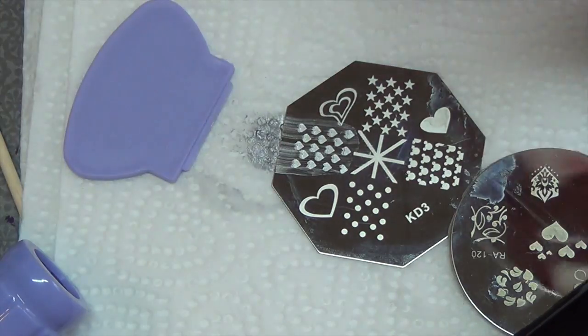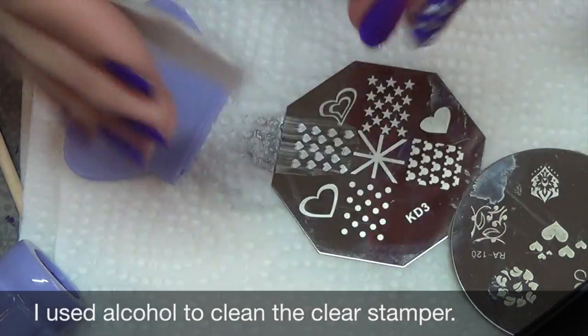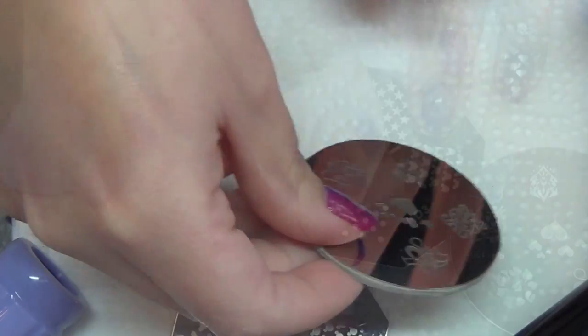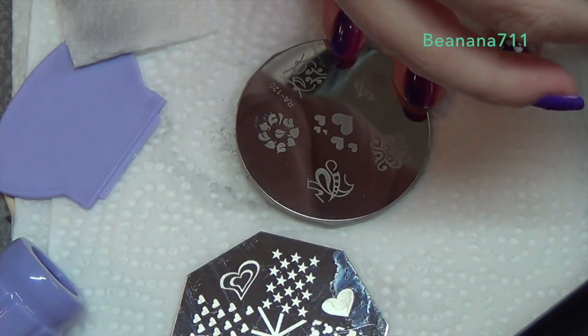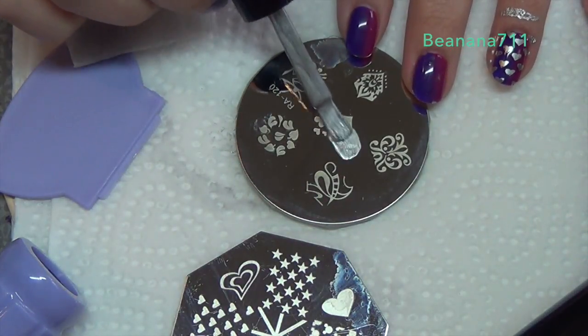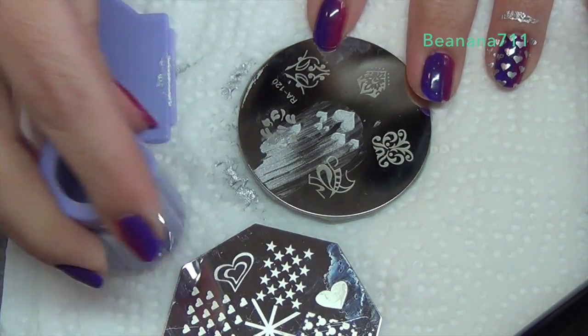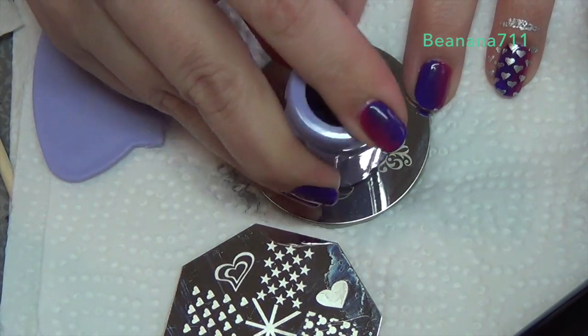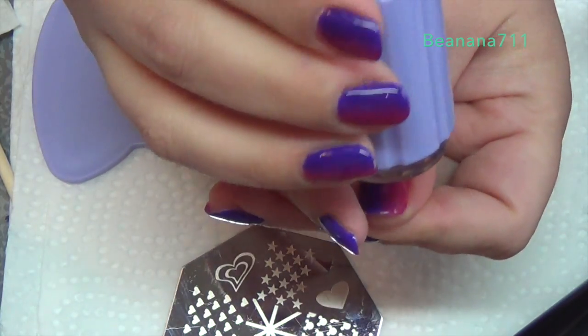For the stamping plate I'm going to be using acetone to clean that. For my thumb I'm going to be using this plate here, and again I'm going to be using the same polish. Then I'm going to be using the little window to place it.